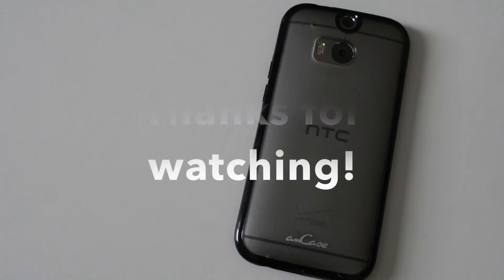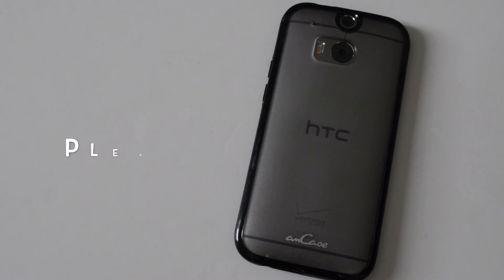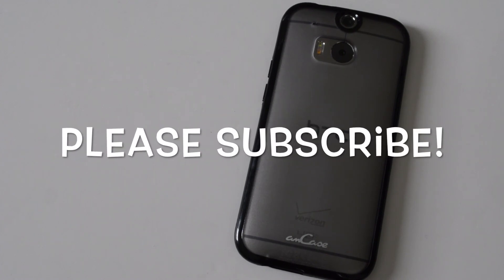I like the case overall — it's pretty cool. Thanks guys for watching, I really hope that you enjoyed this video. If you did, please give a thumbs up, and if you haven't subscribed yet please do so you can see more videos like this.